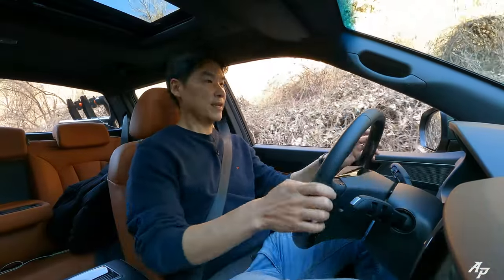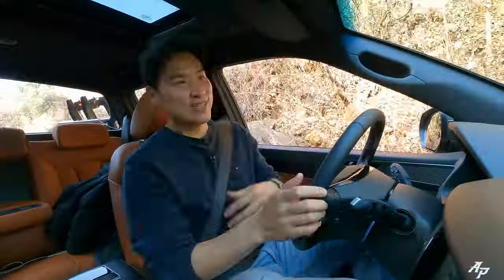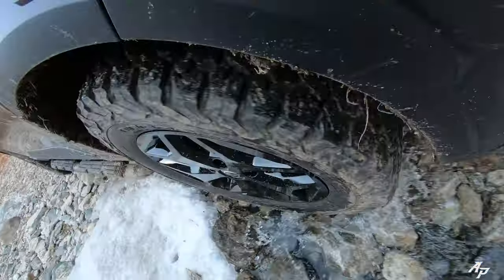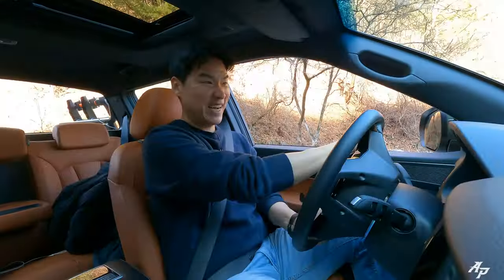Let's try the hill descent control. Whoa — it's going too fast and you can't even control the speed. Ssangyong, can we please control the speed so the Musso wouldn't charge forward too fast? But it's nice to have hill descent control. Still icy though.